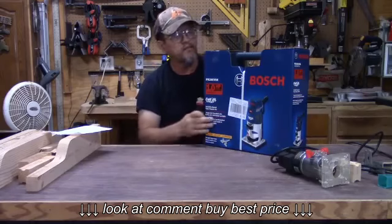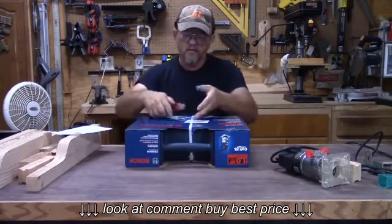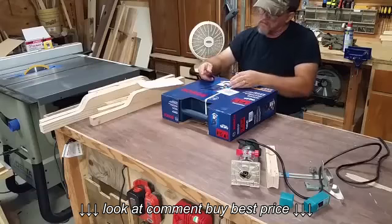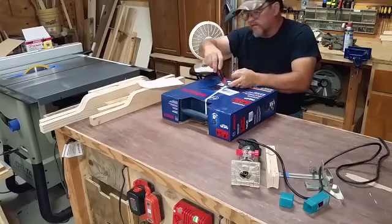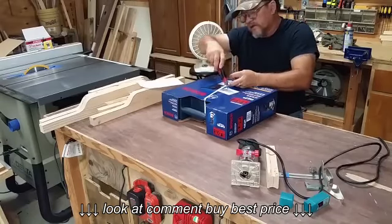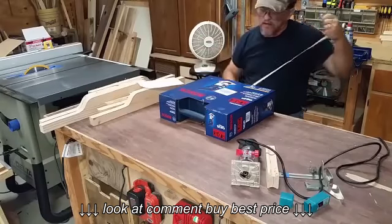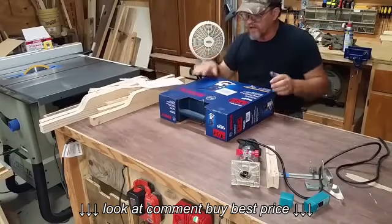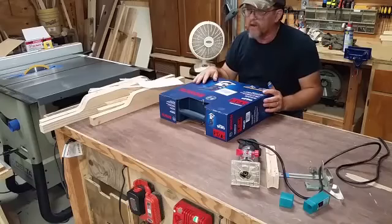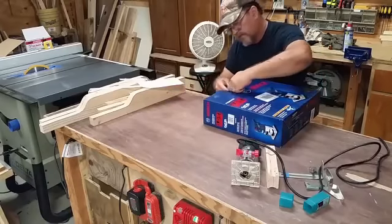Today we're going to do an unboxing and take a look at it. I haven't opened it yet — I thought we would do this together. If you're thinking about buying this router, we'll take a look and see what's all included. Then I'll shut the cameras off and actually read the instructions on how to use it, and then we'll come back and demo it so you can see it working in action.